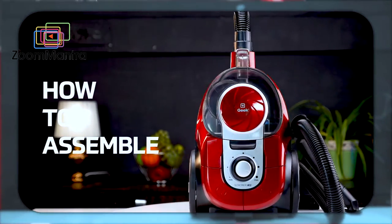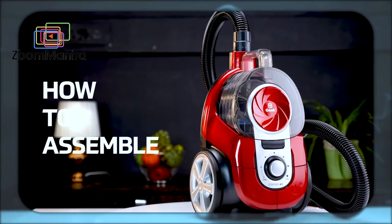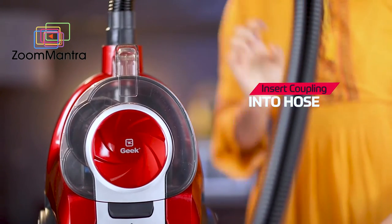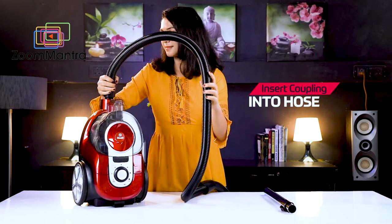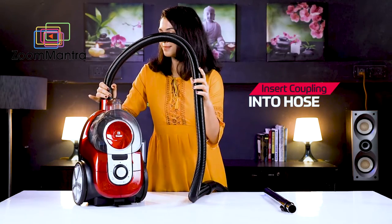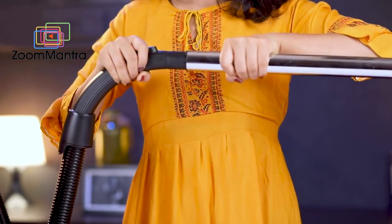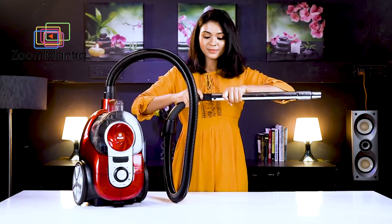It's time to learn the assembling of this vacuum cleaner. Insert the coupling end of the suction hose into the hose connection hole and push it inwards until it locks in position. Then insert the hose handle into the tube until it securely fastens.